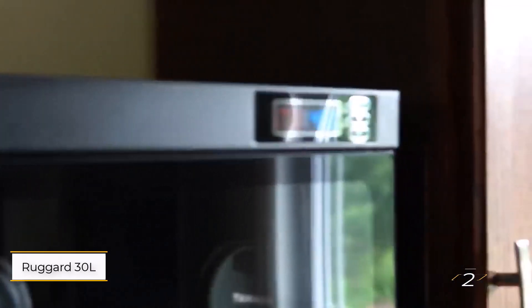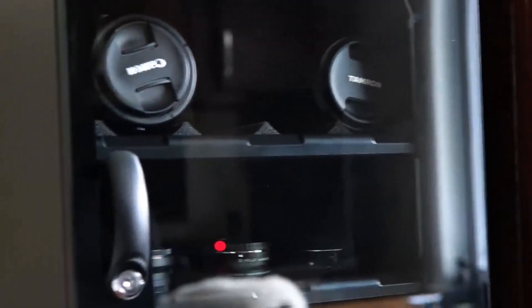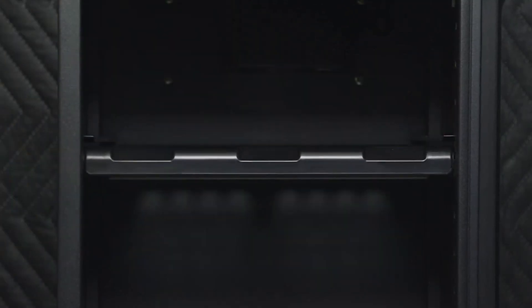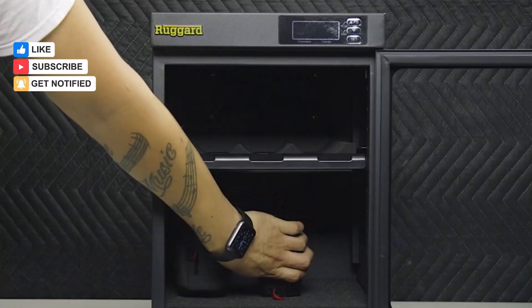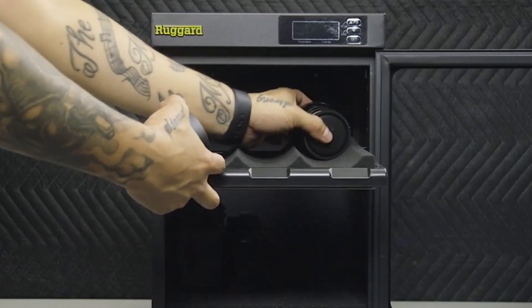Number 2: Rugged Electronic Dry Cabinet 30 Liters. For photographers with more gear, such as a DSLR and a few telephoto lenses, the Rugged 30 Liters Dry Cabinet offers extra storage while maintaining the same reliable features as its smaller counterpart. This larger model includes a padded shelf for better organization of your equipment. It maintains a humidity range of 35% to 60%, protecting your gear from moisture, fungus, and corrosion. The LCD display provides real-time monitoring of temperature and humidity, and the interior LED lighting ensures easy access to your items.